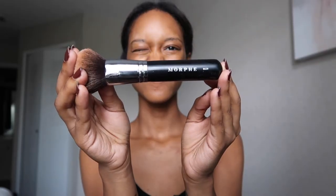Then I conceal with my Tarte Shape Tape concealer in the shade Deep, and I just use this to conceal my dark acne scars and the bags under my eyes. I go ahead and blend that out with my Morphe 439 brush.